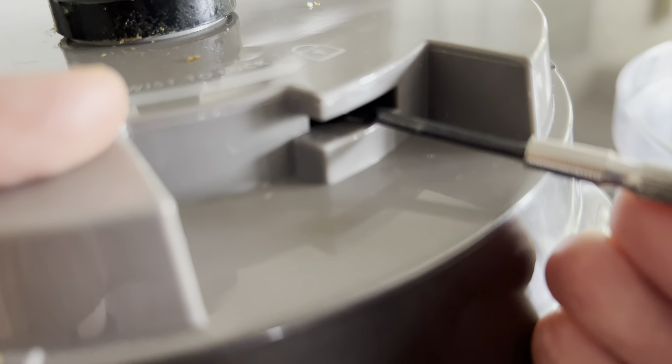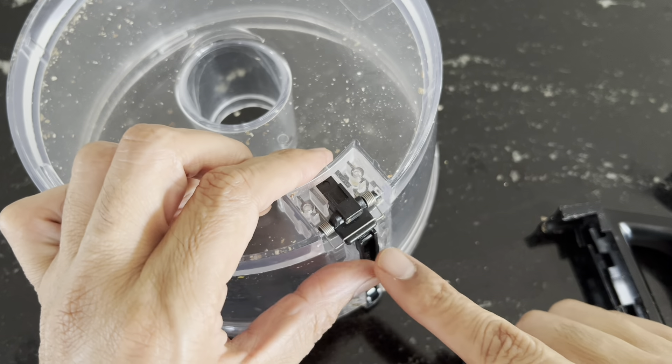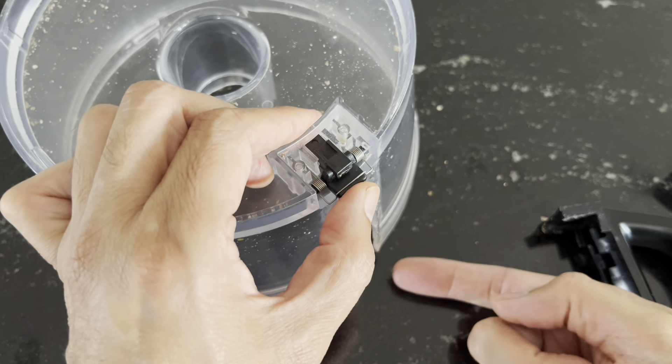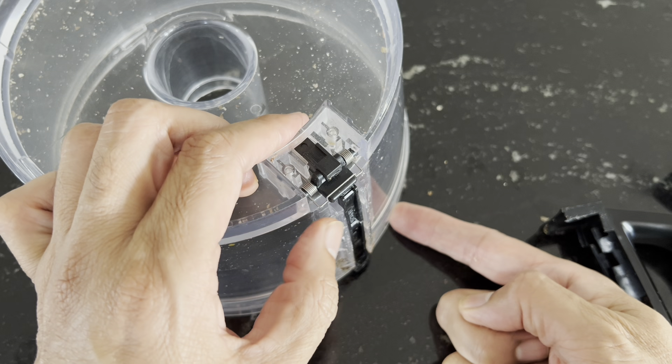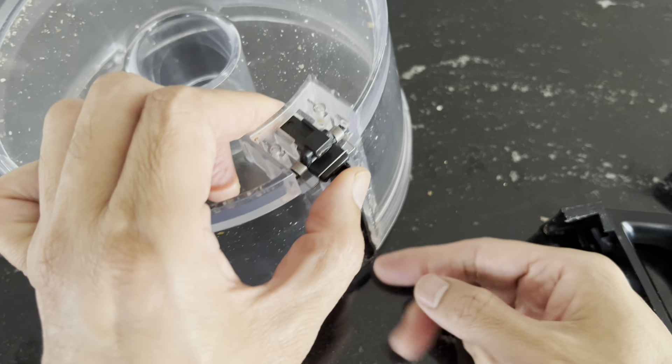I'm going to clean this locking mechanism, and for that I need to open it from this side. Here are the screws — the Phillips type screws.